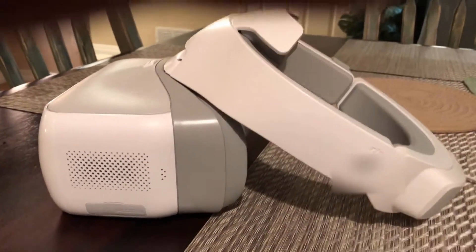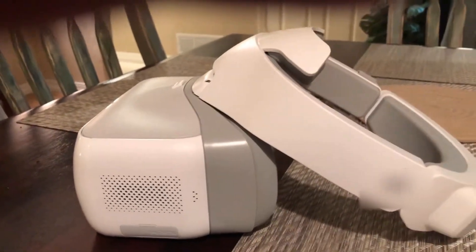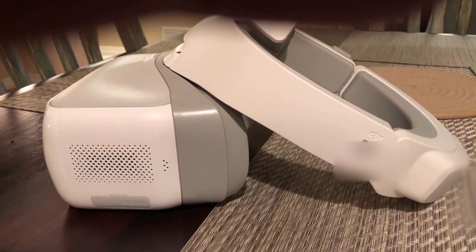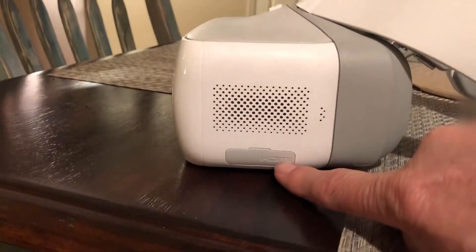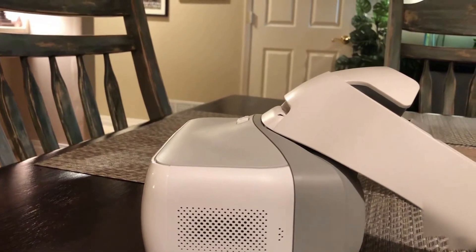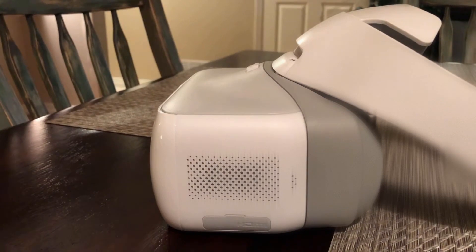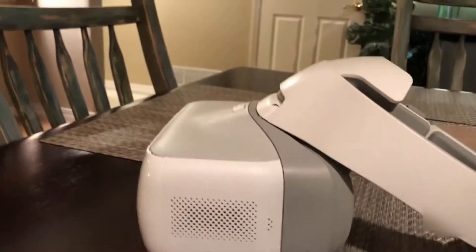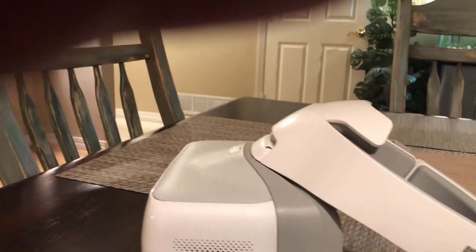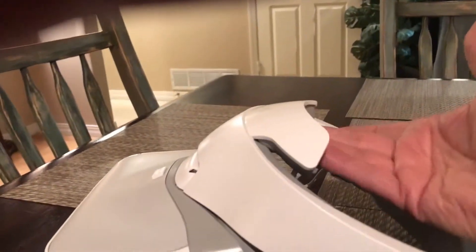I bought these as refurbished and if nobody told me I wouldn't know — they're absolutely perfect, the box was perfect, as if they'd never been touched by human hands. I have not tried the HDMI input yet; I don't have anything to plug it into right now, though I could try my PS3. Very well built; fit really weird, but once I got that angle all the way down like another YouTuber suggested, it fits much better.